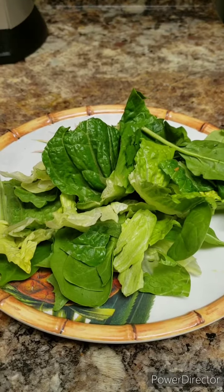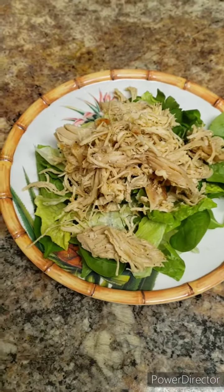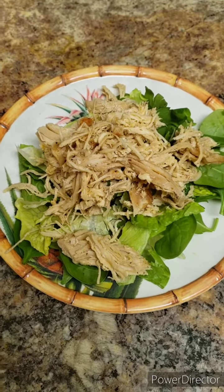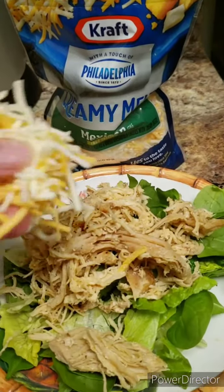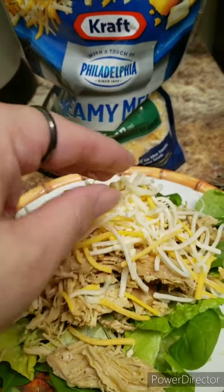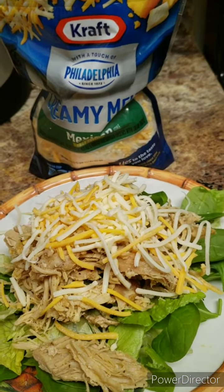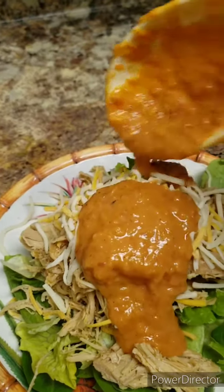Mixed greens, whatever you like. Shredded chicken that I slow cooked, shredded, and then used the sauce as the marinade and cooked it in. And then your favorite cheese — even though it's Mexican, you can get whatever. I like the Philadelphia creamy. And then finally, I'll take sauces for the win for 400.